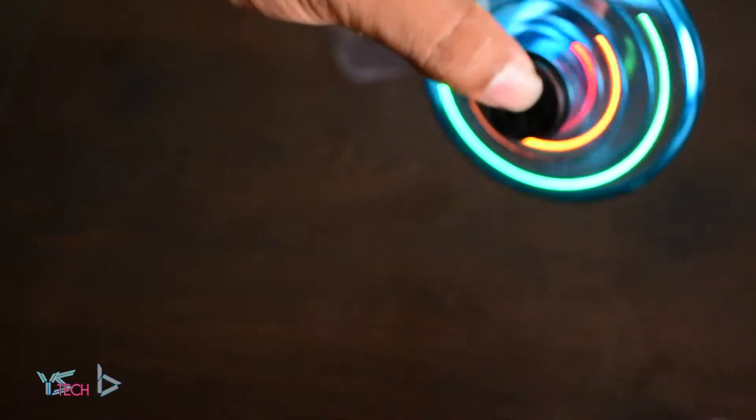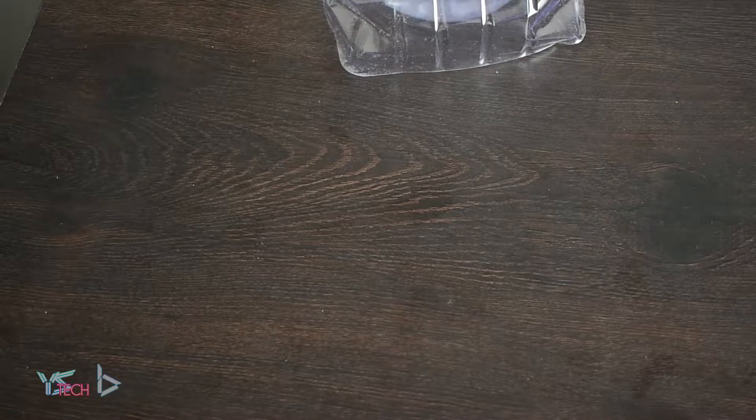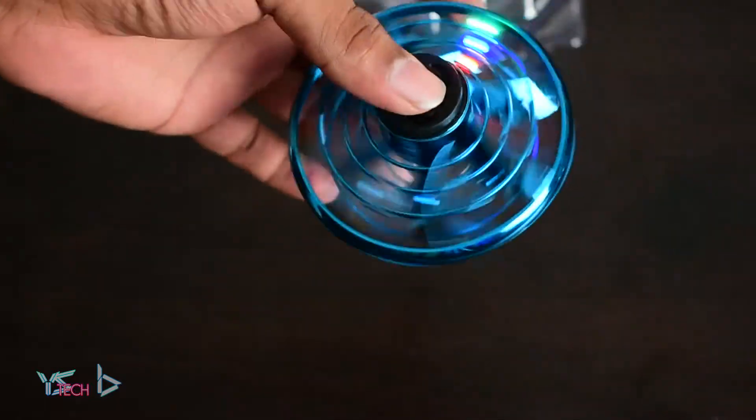I don't know how to stop it. It's floating everywhere. Oh God, how do you stop? How do you just hold it to stop? Well, that is awesome. It spins so fast as well. That's pretty cool. It just floats everywhere.